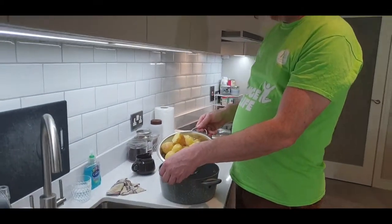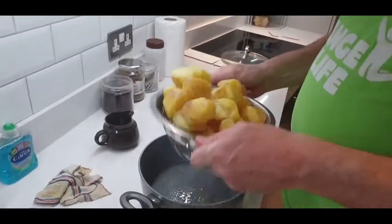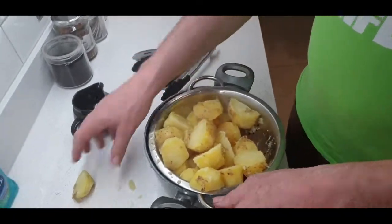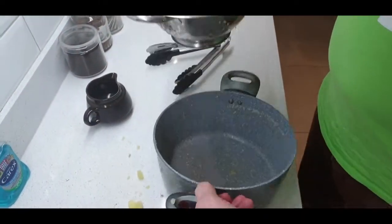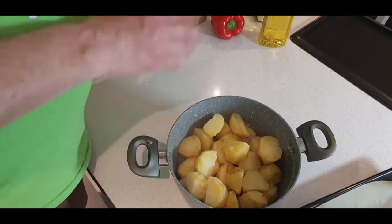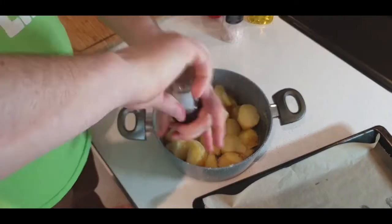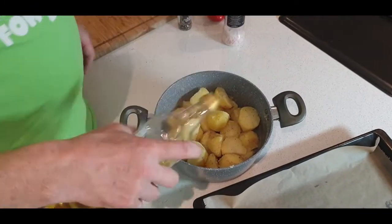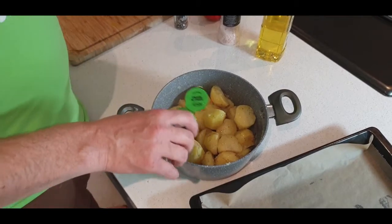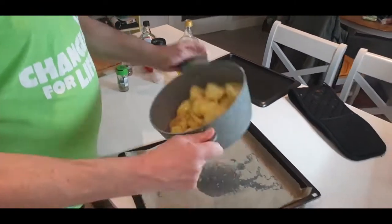So the potatoes — I've taken them off the boil and we're going to let them sit here and just dry out a bit. As you can see, they're getting a little bit fluffy, a little bit rough around the edges — that's kind of what you want. We're going to throw them back into the pot and season them. You get a better season if you leave them in the pot — it's just a more even distribution. Some olive oil, some herbes de Provence because I love it. Give them a shake — the rougher they get, the crispier they're going to get.